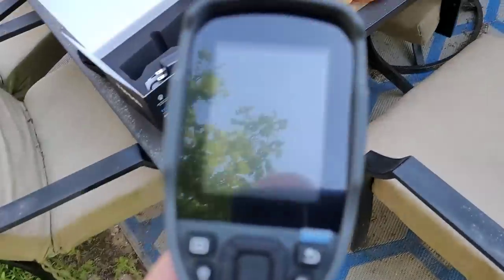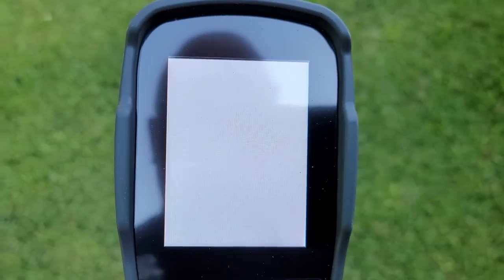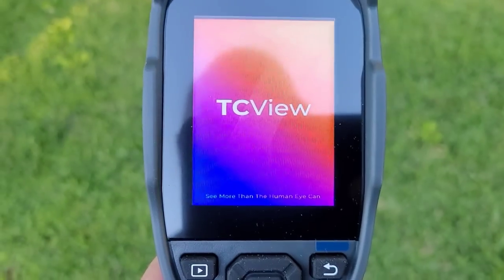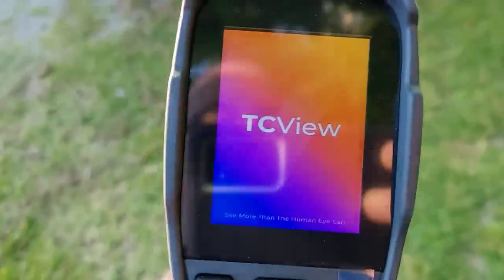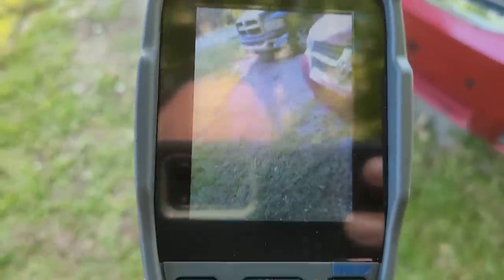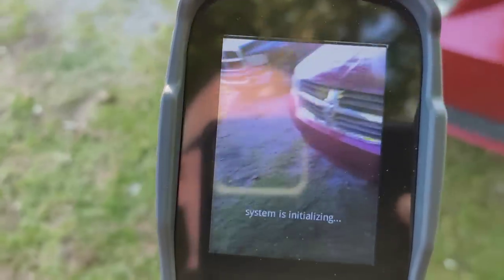I'm actually very excited. So let me turn this thing on and I'm going to use it on the van. We just went out for a drive — we had to go to the store — and I'm just going to show you on the van. It's pretty cool. So let me shut my light off. We're going to turn this on. Let's go over to the van while this thing loads up, because it takes a moment for everything to load up. See, the system is initializing. Let me show you on the outside of the van first. Pretty darn cool.